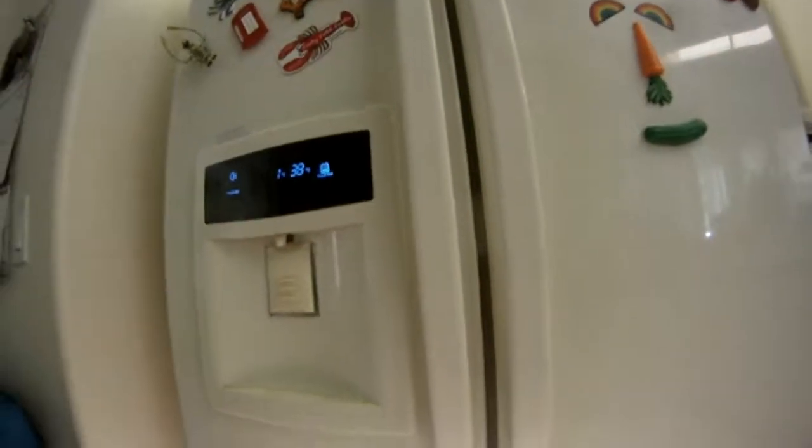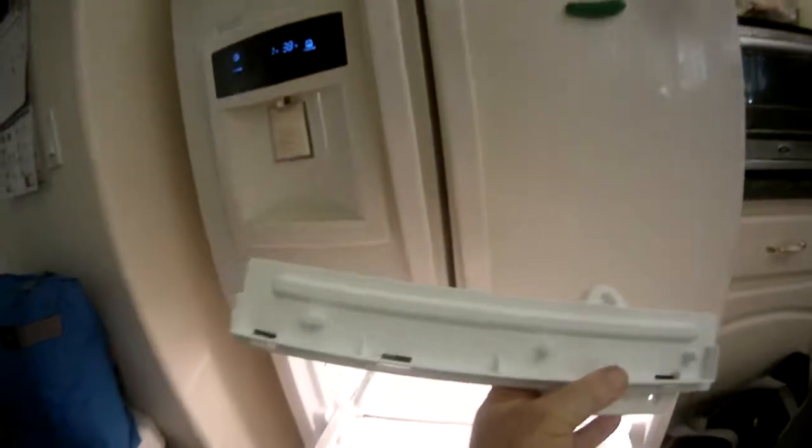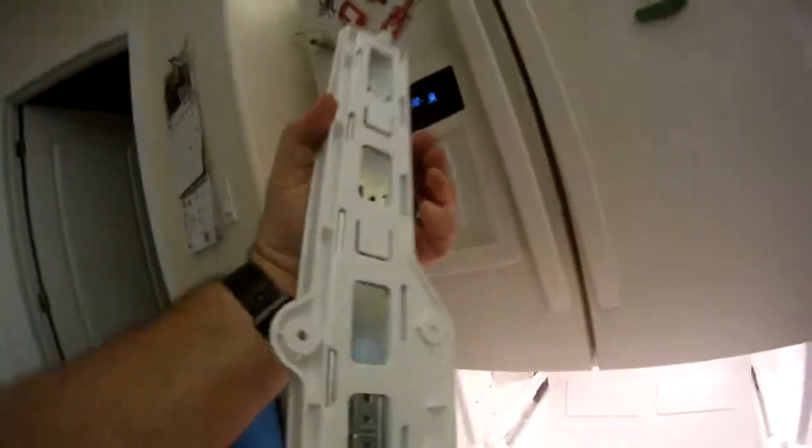Here we go. We're going to install the new basket rails and they slide like, well, like so. We're going to put the GoPro in to see how difficult this goes.